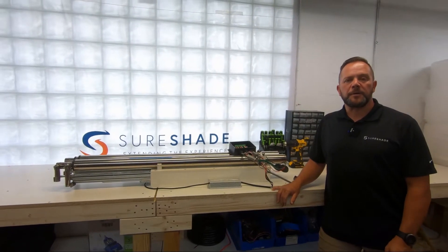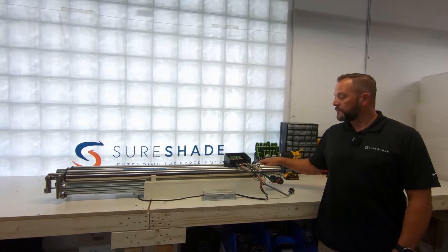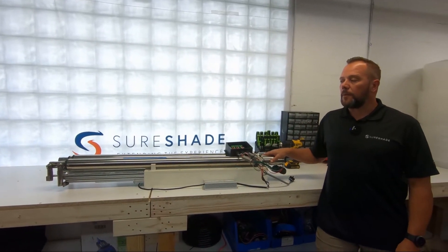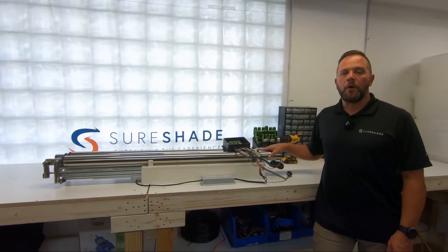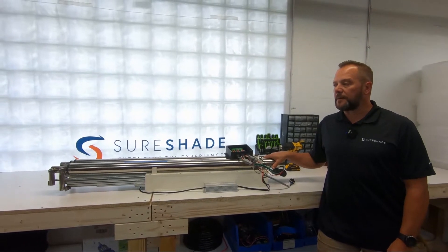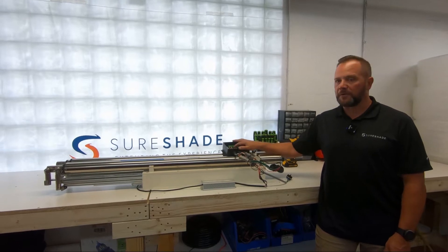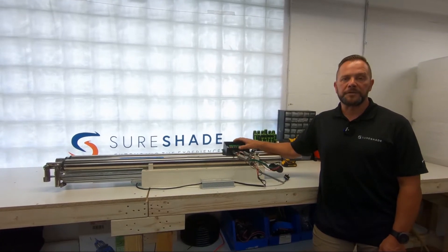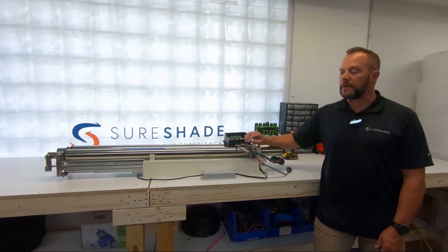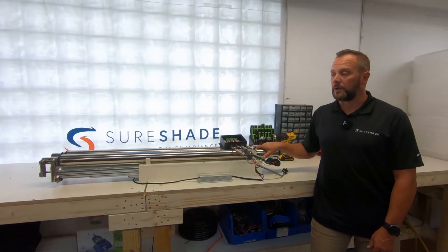Welcome to another episode of SureShade University. In this episode we're going to be talking about legacy system legacy controller with a possible over-retracted actuator. This comes up unfortunately more often than we'd like, and in most cases it comes up when there's a voltage irregularity or low voltage sent to the control box, which scrambles the memory and causes the actuators to over-retract and become stuck or lodged.